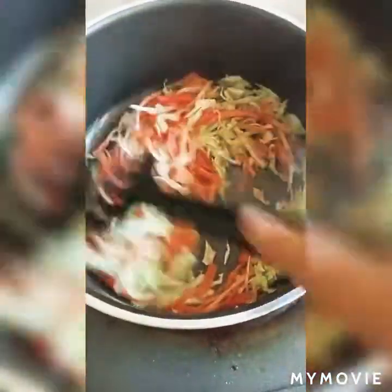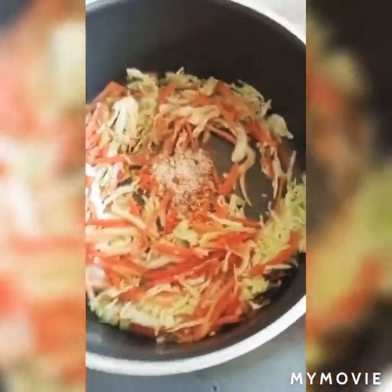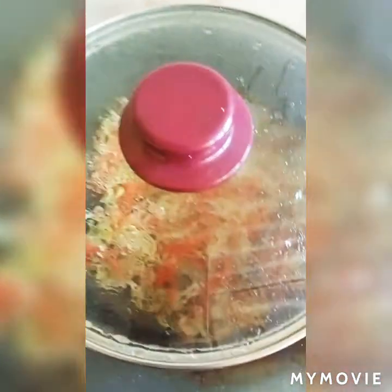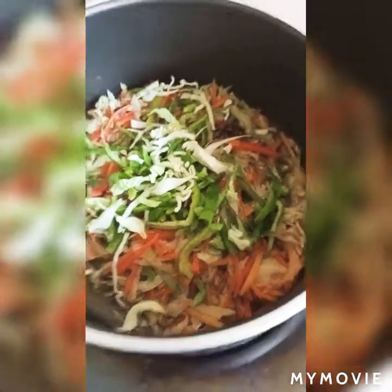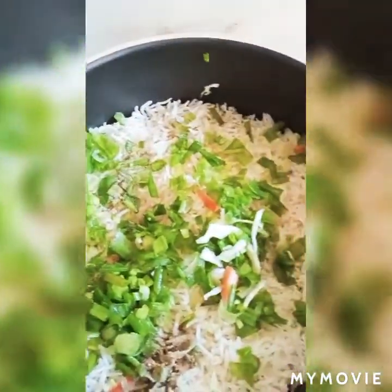I will stir fry it for a few seconds — I don't fry it too long. I have added carrot and black pepper. It is very easy and very fast. I have added capsicum. Now I will add rice. You have to add soy sauce — I will add half, about 3 spoons. I will add 2 teaspoons. I will also add chili sauce and salt.